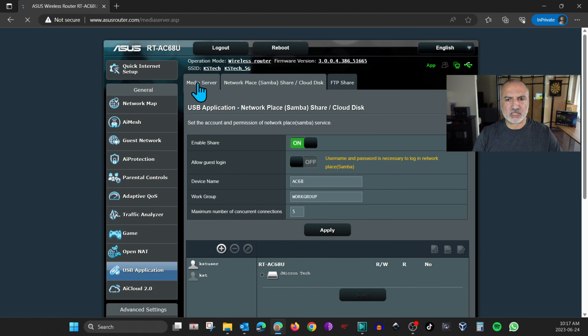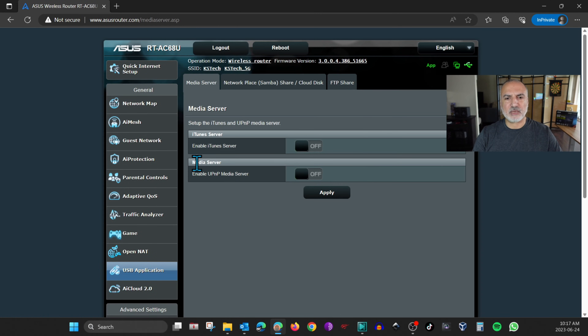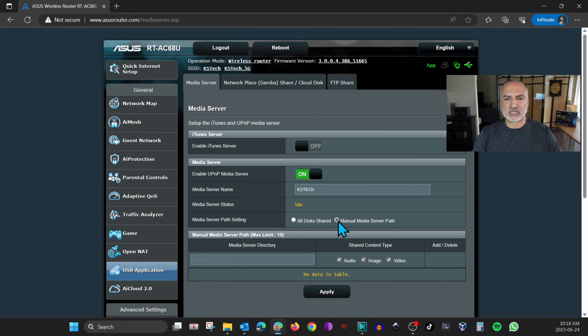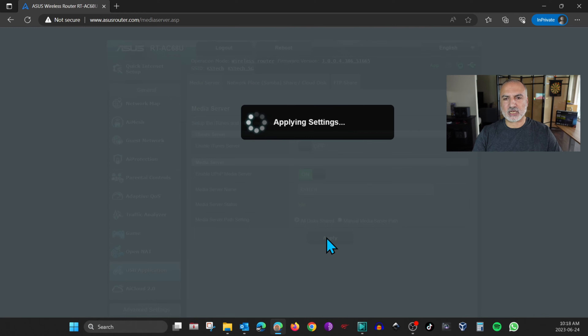Now let's enable the media server. Click on Media Server and enable it — this is UPnP, Universal Plug and Play Media Server. Toggle it on and give the media server a name; I'll name it KSTech. It will ask whether you want to share all media on the USB key to devices on your network, or select specific folders. I'll keep it on All Disk Share, then click Apply.